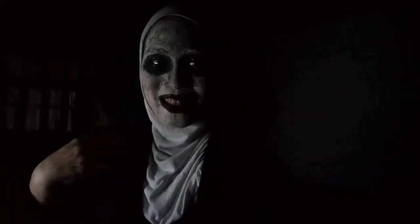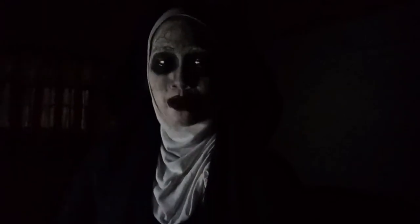This is my Valak makeup and costume — everything is improvised. You've seen the effects of this Valak makeup I made. It's just so simple, and if you want to explore the Valak makeup, you can try this. The yellow contact lens would really add to the trick.